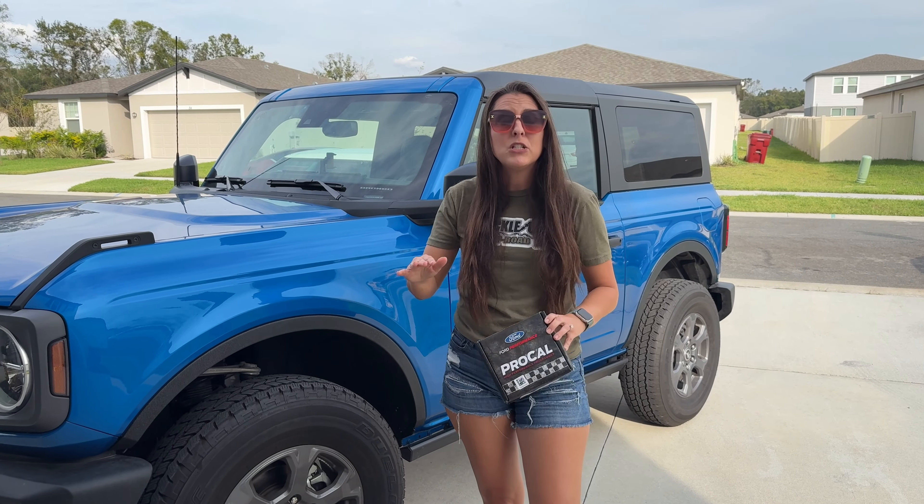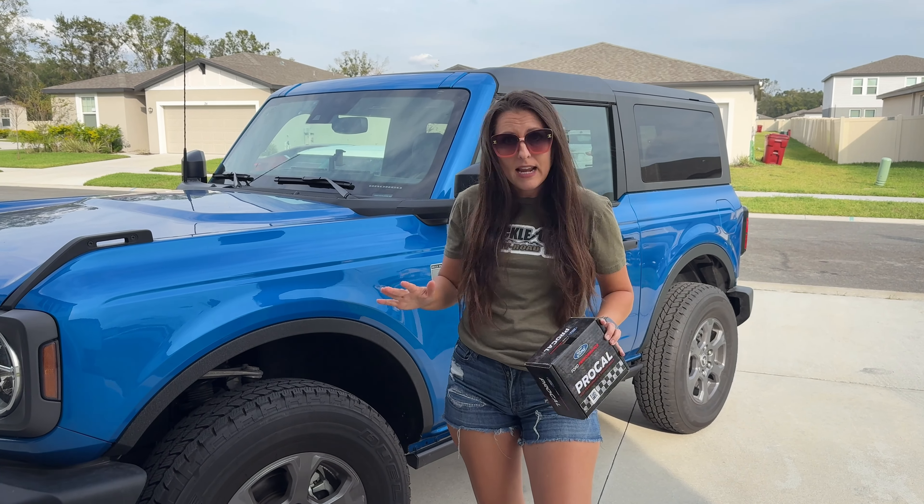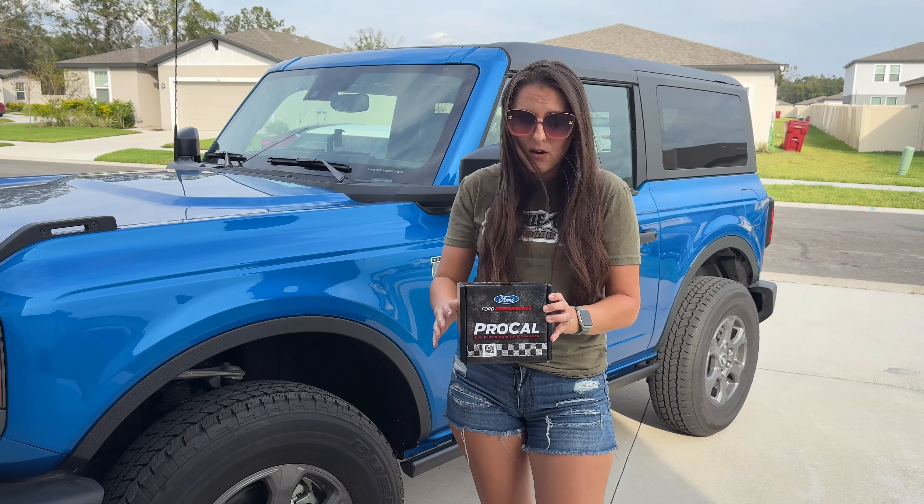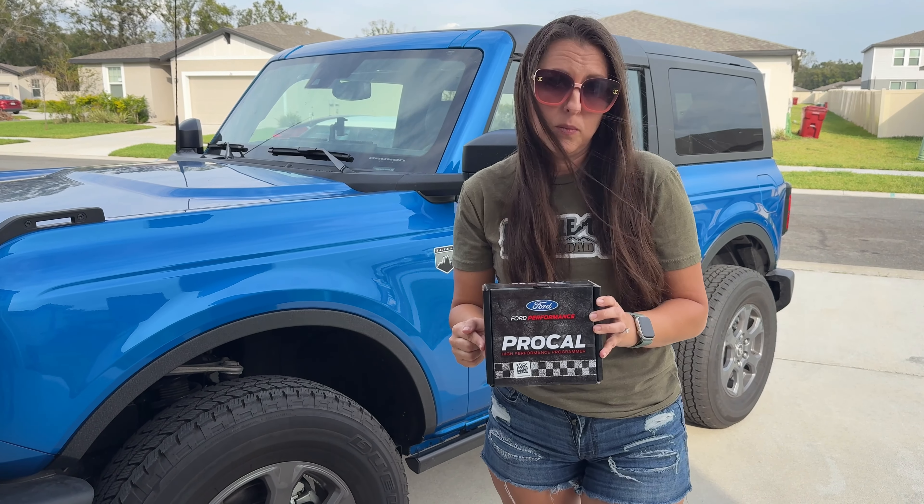I decided I'm going to start from the basics. Now, I'm not saying I'm not going to change this — I may change it and try a different tune — but right now I'm going to go with the Ford Performance Calibration.